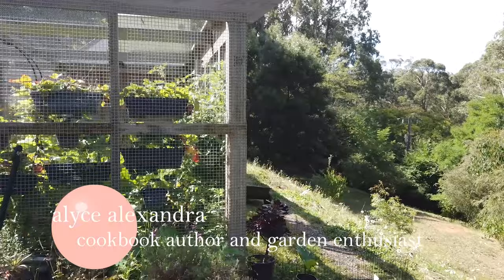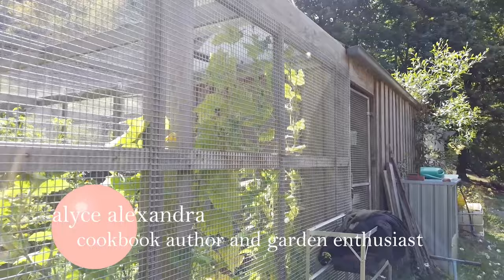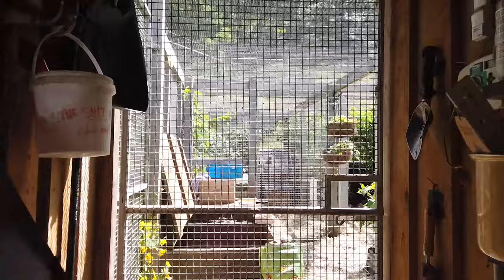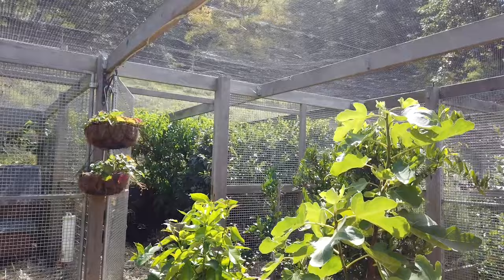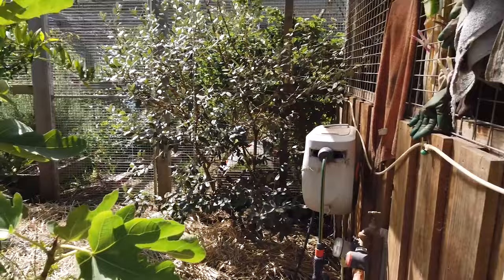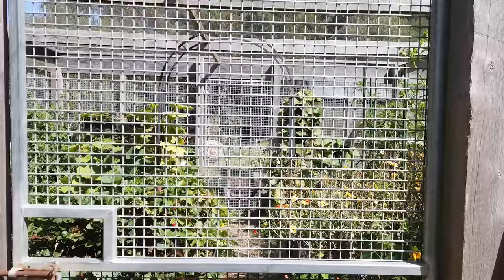I did an in-depth video on my chicken coop — my ultimate chicken coop video — and a lot of people were asking for a more exhaustive tour of my entire chicken setup. So that is what we're going to do today. We're back in the chicken courtyard for a full video on the details of the courtyard and also on the chicken house. Now I'm going to show you the rest of the setup, starting with what I call my big annual room.